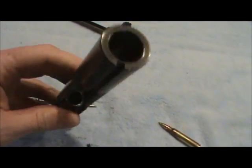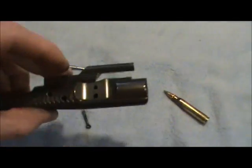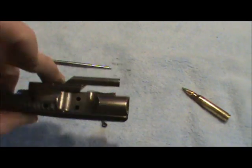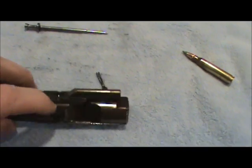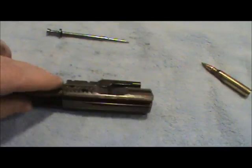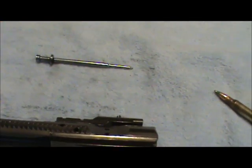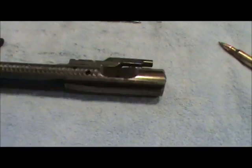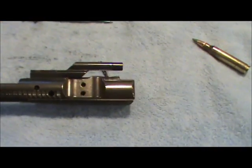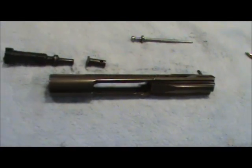Also oil basically right in here. There are two holes right here on the bolt carrier group, so whenever your bolt and carrier is in your rifle, that's a good spot to keep lubed and wet because that oil will drop in on your bolt and the back part of your firing pin and keeps it lubed. The outside and the back part, you want to keep a light coat on there — not too heavy or too thick, depending on where you're shooting.